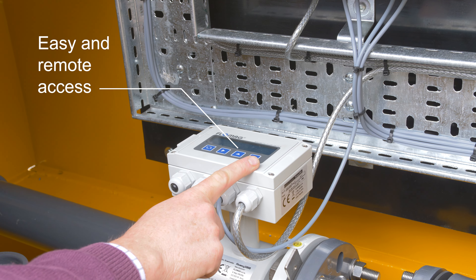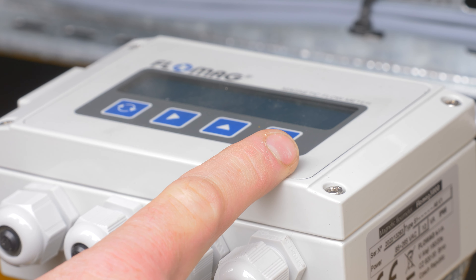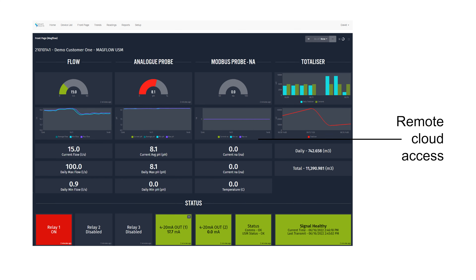The neutraliser contains a pH data logger and in-line flow meter, allowing data to be accessed remotely through Smartstorm's cloud system.